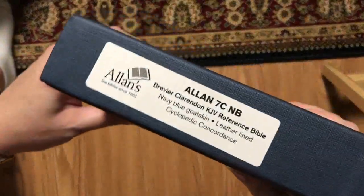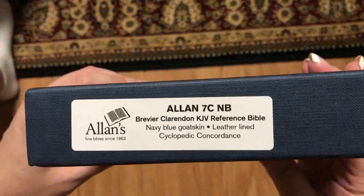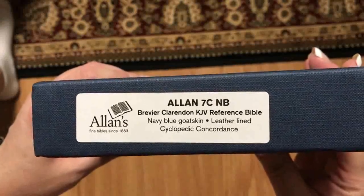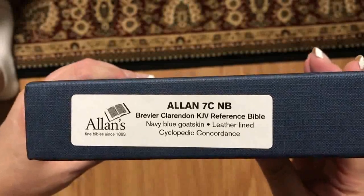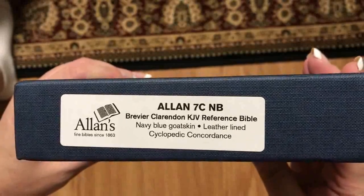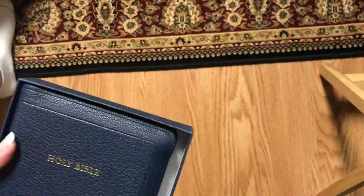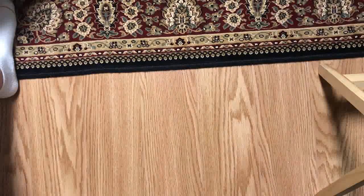Alright, so we can see there Allen 7C NV — so this is the Brevere Clarendon KJV Reference Bible in navy blue goatskin leather, lined, and it has a cyclopedic concordance. Allen's boxes are very nice, I like their boxes. This is going to be a nice compact hand-sized type of Bible.